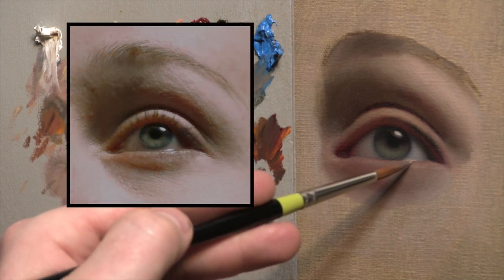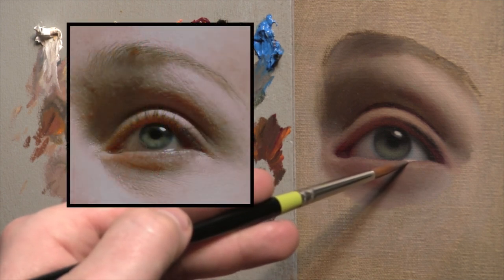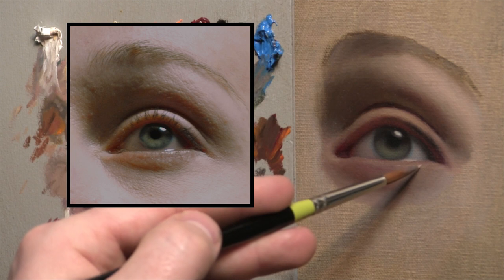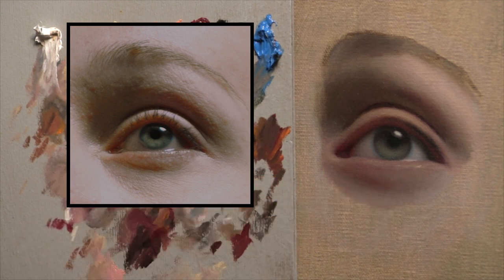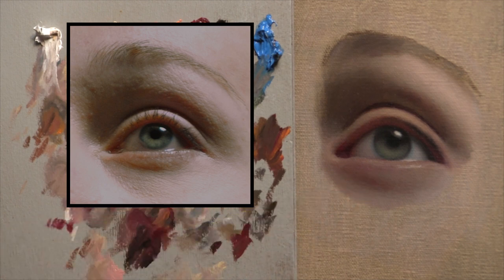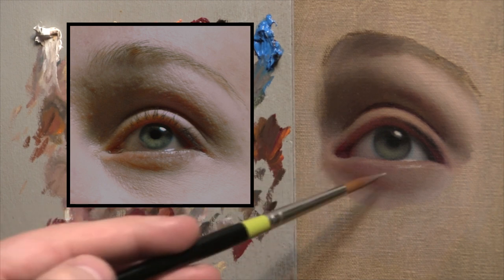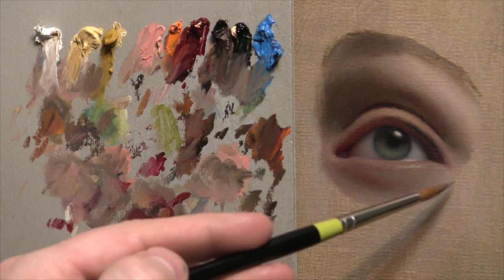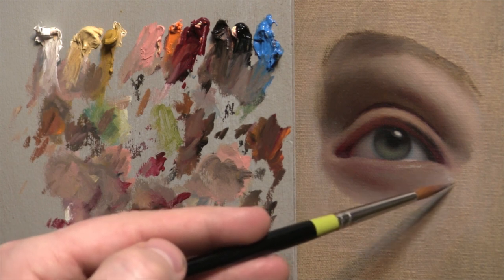When these forms coalesce, I can go back in and put some of those secondary highlights that make the eyeball look wet. Right where the eyeball and the lower eyelid meet, there's a little bit of moisture that usually catches a horizontal crisp highlight. Then at that edge — the radius of turn between the top plane of the lower eyelid and the front plane — you get that little highlight broken up a bit. By breaking it up, you can convey those lower eyelashes coming out from the lower eyelid without actually painting individual strands of hair.